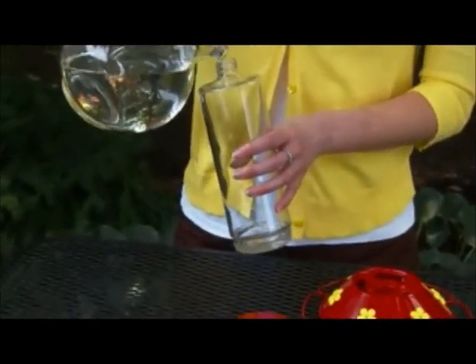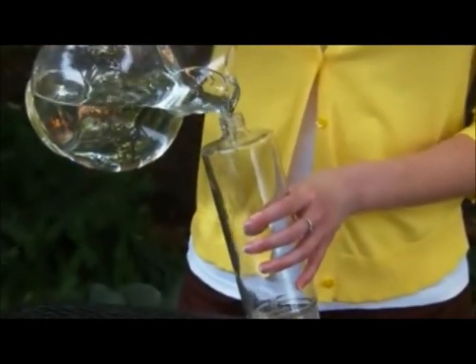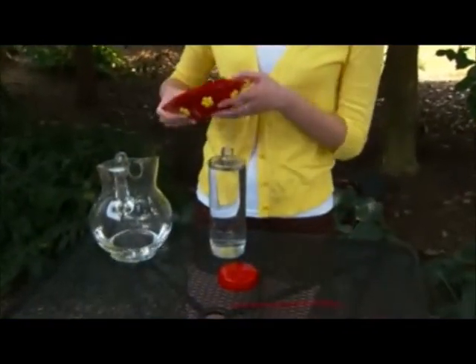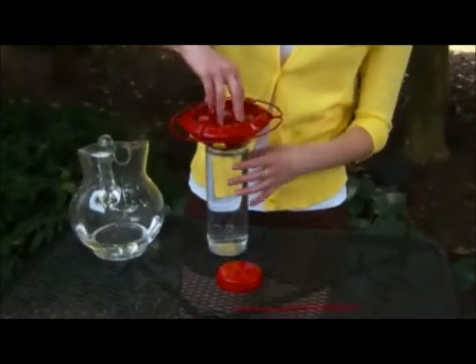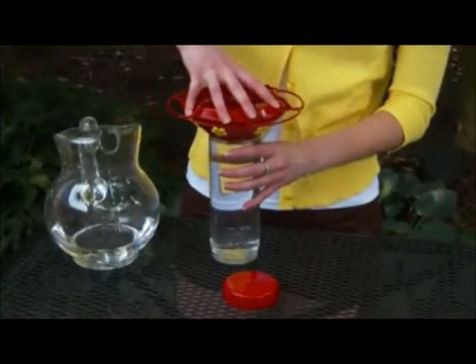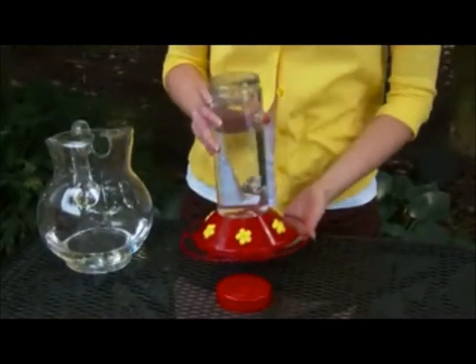Pour the nectar into the bottle opening. While upside down, place the reservoir base onto the bottle opening and turn clockwise until firmly seated. Then quickly turn the feeder upright.